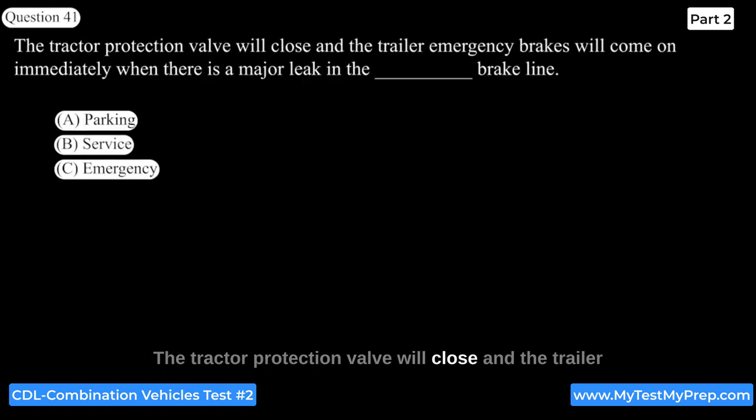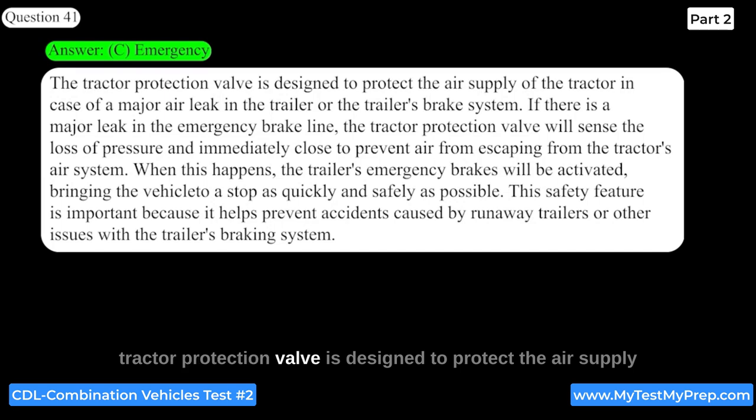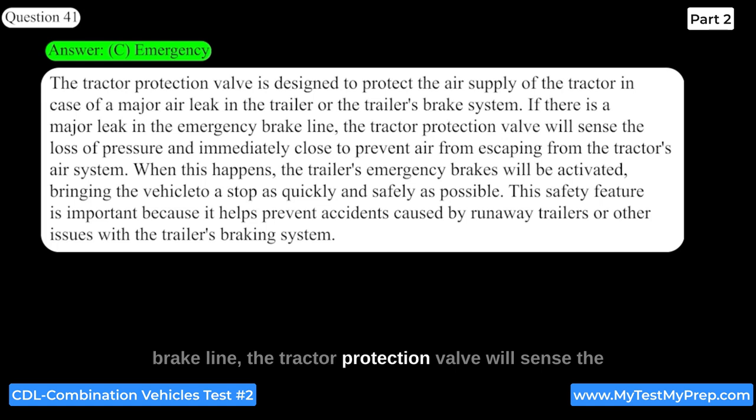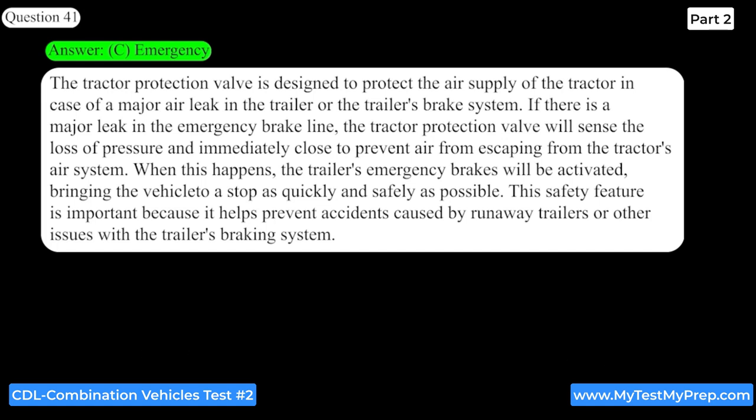The tractor protection valve will close and the trailer emergency brakes will come on immediately when there is a major leak in the emergency brake line. The tractor protection valve is designed to protect the air supply of the tractor in case of a major air leak. When this happens, the trailer's emergency brakes will be activated, bringing the vehicle to a stop as quickly and safely as possible. This safety feature helps prevent accidents caused by runaway trailers or other issues with the trailer's braking system.